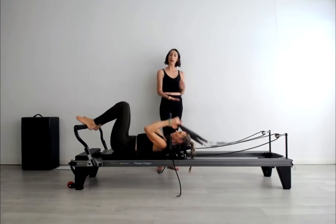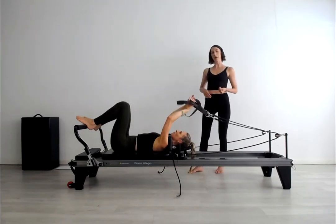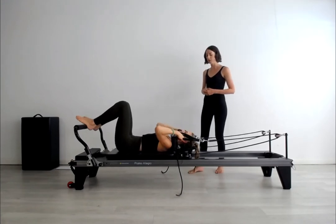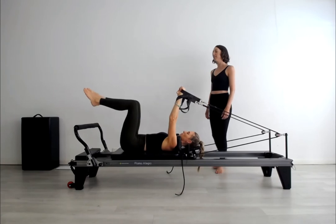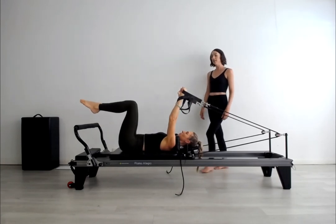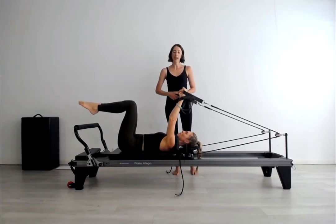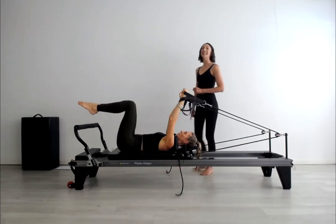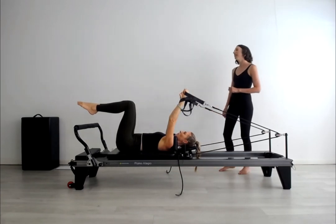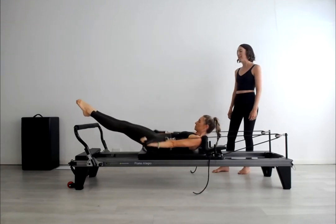Suze is going to keep her headrest up at the half height. Starting with the two arms up above the shoulders and the legs at tabletop. Suze is making a fist so that she can feel the strap making contact with her palm, giving her feedback into the back of the shoulder joint. Let's inhale to prepare for the hundred, exhale, curl forward, press out and start pumping. Breathing in and out.